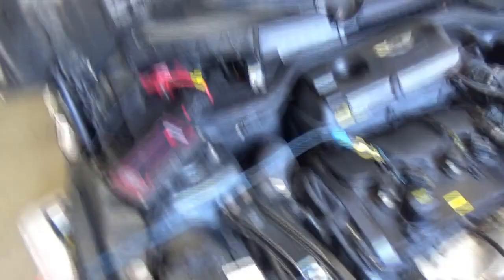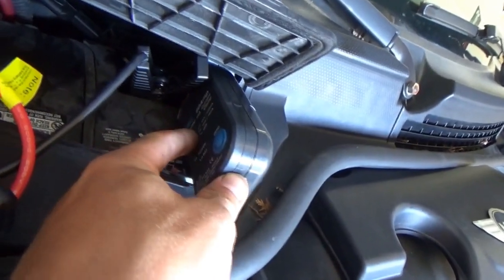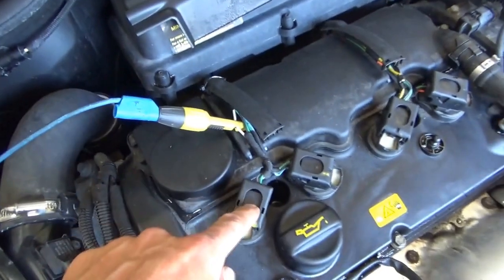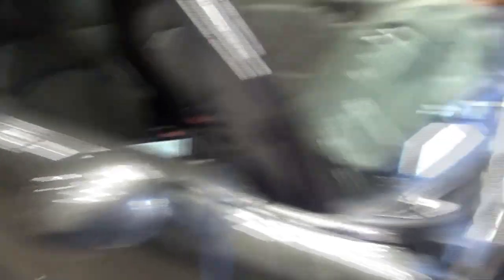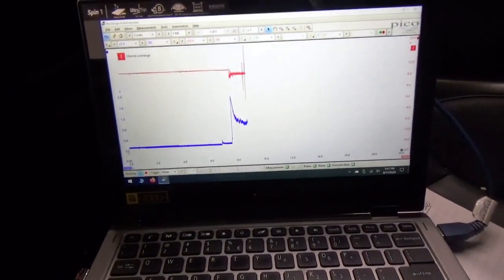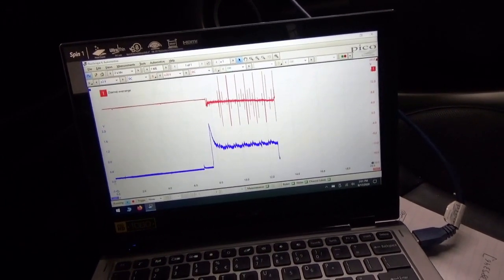Two channels hooked up: one on the positive starter cable with the amp clamp in 60-amp mode, and I'm grabbing the trigger off ignition coil number one — that's the white control wire. Pico Scope. Let's crank it and see what happens. And it's dead.